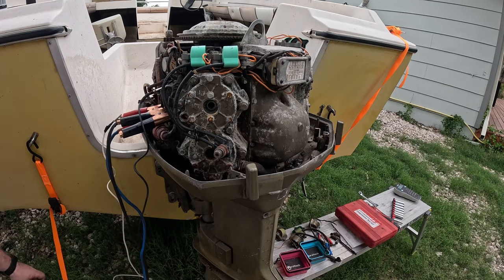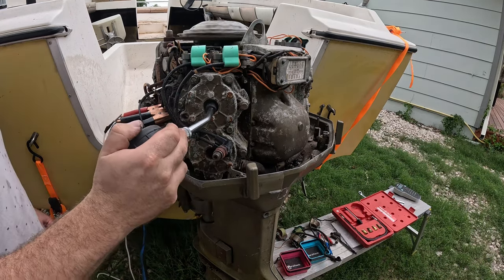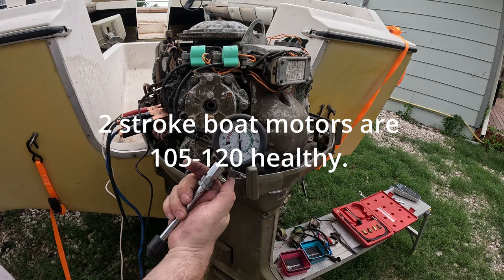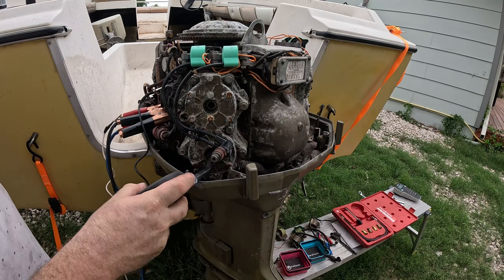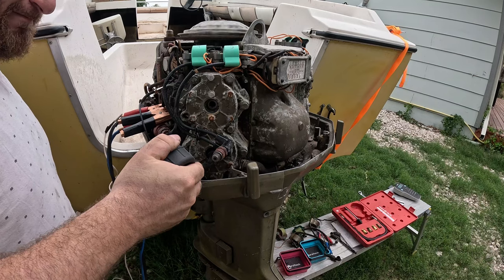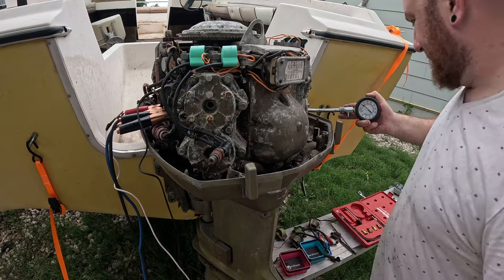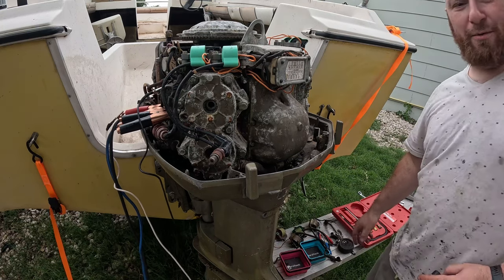We're going to hook up the compression tester and see what kind of compression we get on these cylinders. I'm going to try to do this the old school way without screwing them in every time. Just shy of 120 — I don't know what this thing's supposed to have, but it seems a little low. The trick is it's not so much what the compression number is as much as it being the same on all the cylinders. This one's about 100, the next one's about 90, and the last one's closer to 120.